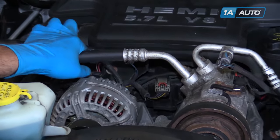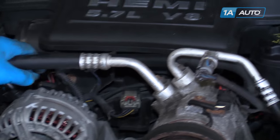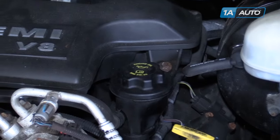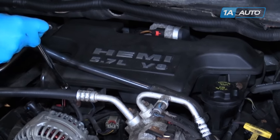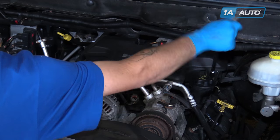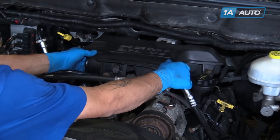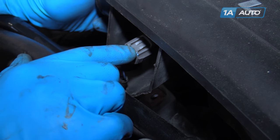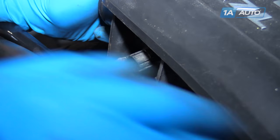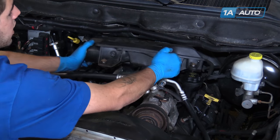Remove the two 10-millimeter bolts — one behind the alternator, one behind the oil cap — with a 10-millimeter socket, ratchet, and extension. Lift up on the air box so you can access the intake air temp sensor at the front. Push down on the connector, remove it from the IAT, and remove the air box from the vehicle.